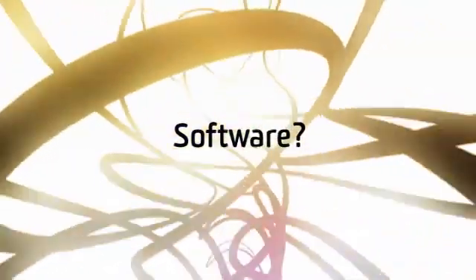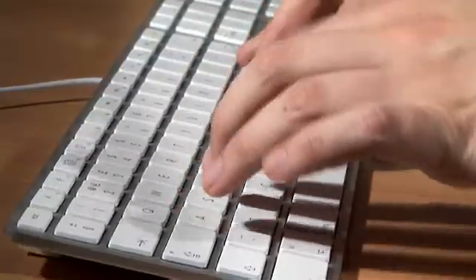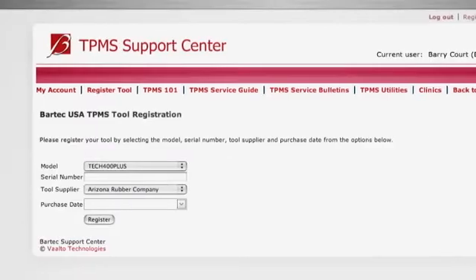How do I get the software which programs the cars? Just log on to the tool website you normally use to update your tool and download it, or contact the helpline.